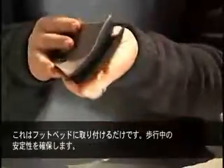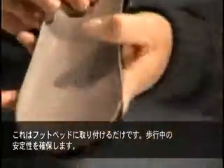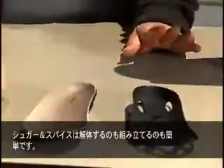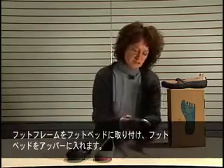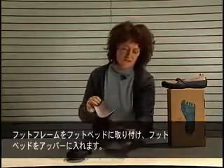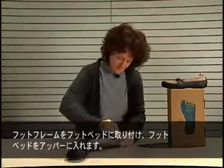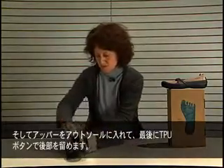Lastly, we have the TPU supportive piece, which is attached to the footbed and permits everything to stay in place while walking. The Sugar and Spice is very easy to take apart but also very easy to put back together. We simply attach the TPU piece to the footbed, slip the footbed into the upper, and then slip the upper into the shell.